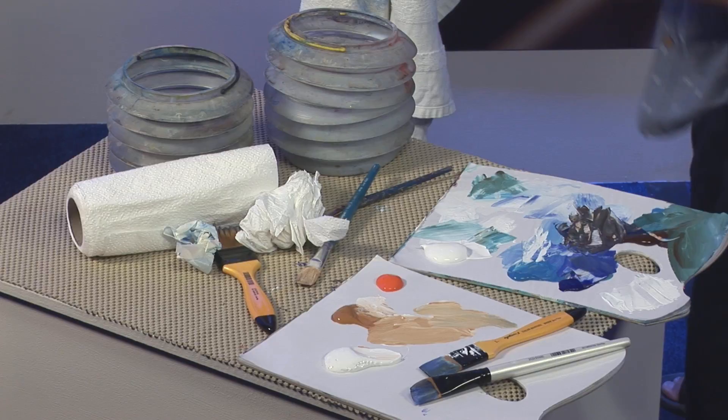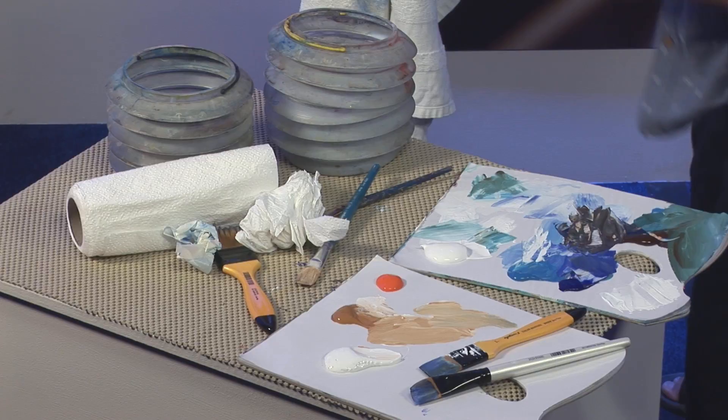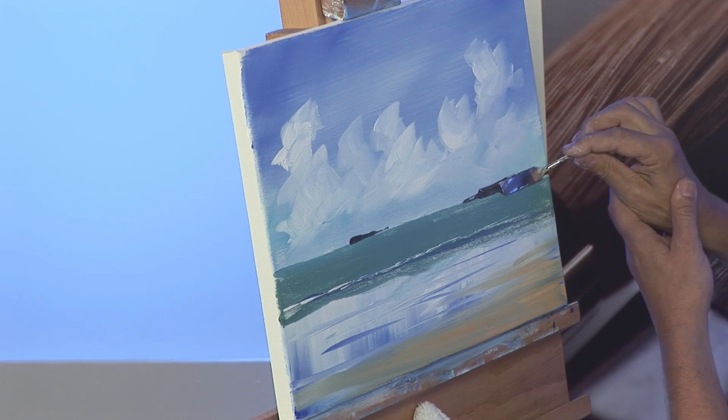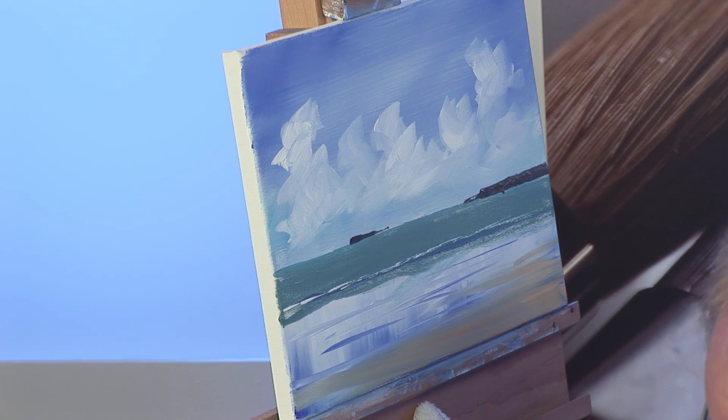We're concentrating purely on the bottom edge at first, and then we'll come back and we'll make the top edge work. And there we have it — a finished picture. I hope you've enjoyed watching this and hopefully I'll see you again soon.